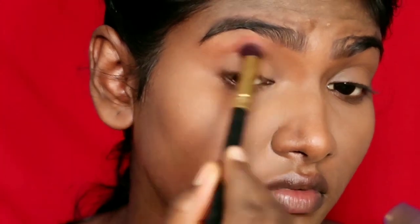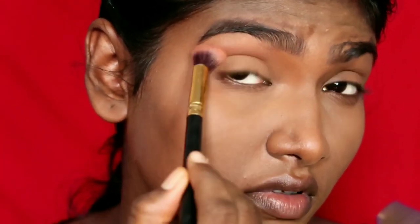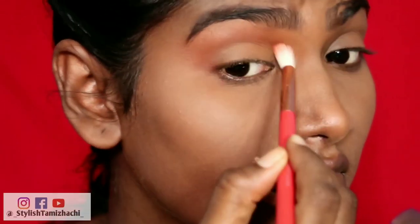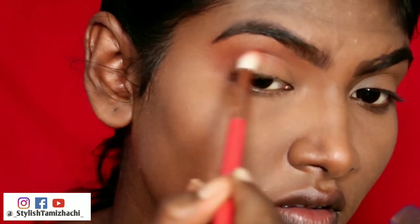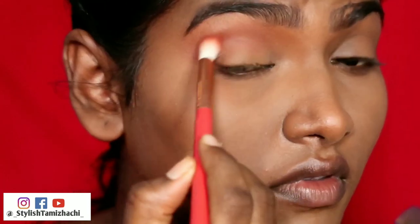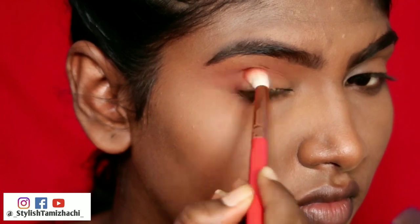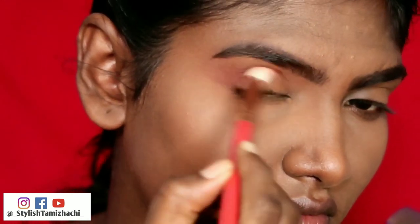Now I will do eye makeup. First I will apply a blending brush, then work on the crease applying the first shade. I will do a detailed eyeshadow application. I will use a burnt red shade and apply it to cover the crease, then blend it in real time.